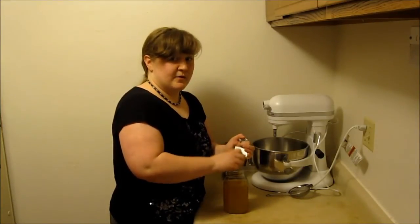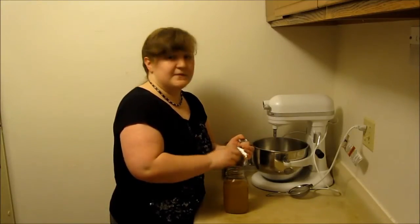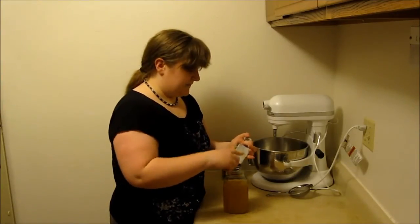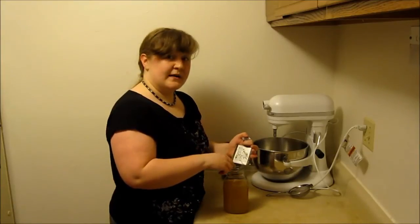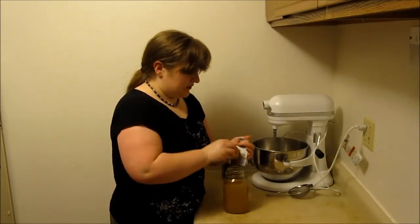This is really amazing for tummy aches and stomach flu, because you're getting all of the digestive benefits of the ginger and the probiotics of the water kefir. And it also just tastes really good — we really enjoy it.